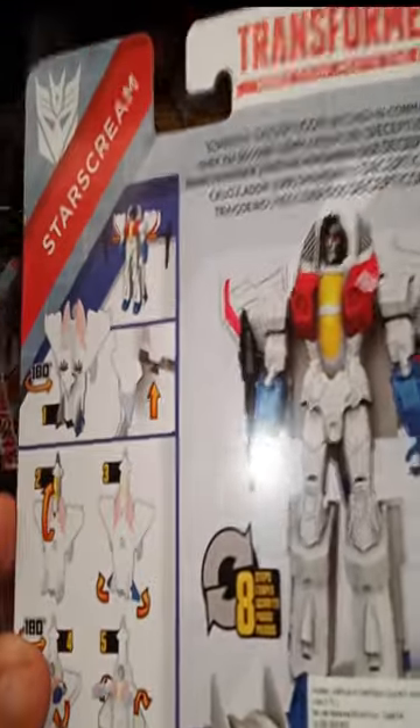My goodness! And he transforms! Yes, it's the dream of my life, but I don't have a chance to buy it!